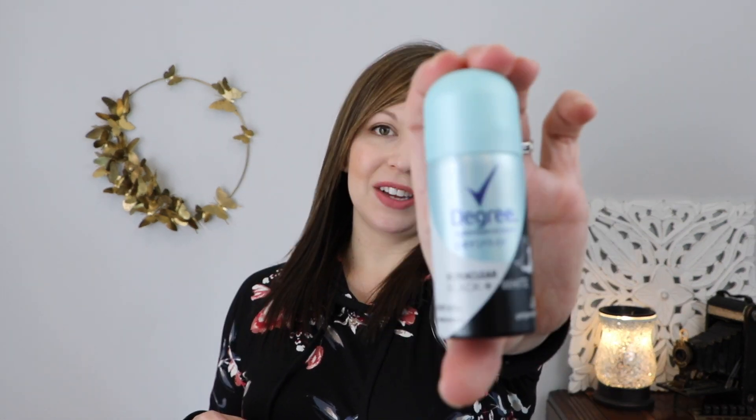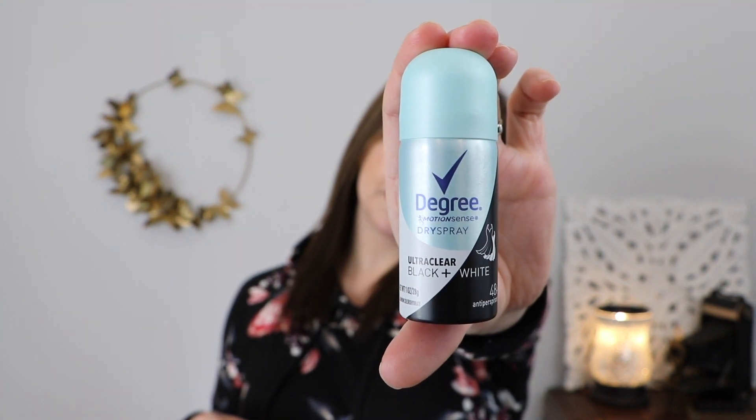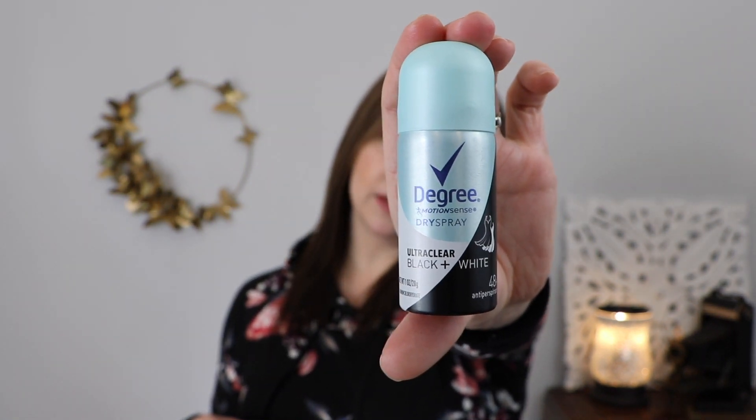Next I have a deodorant. This is a spray deodorant by Degree — 48 hour wear and it is ultra clear so you can wear black and white and it's not going to show any residue. It's a spray. And it smells really nice, really fresh, really clean.